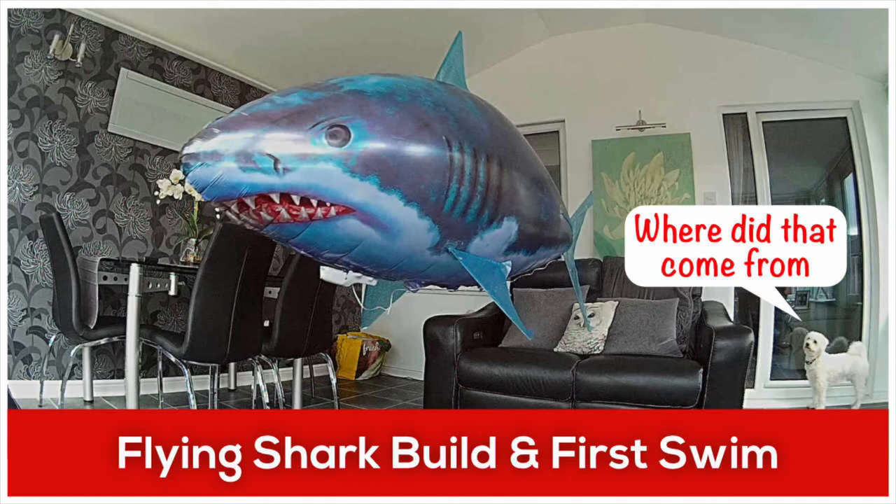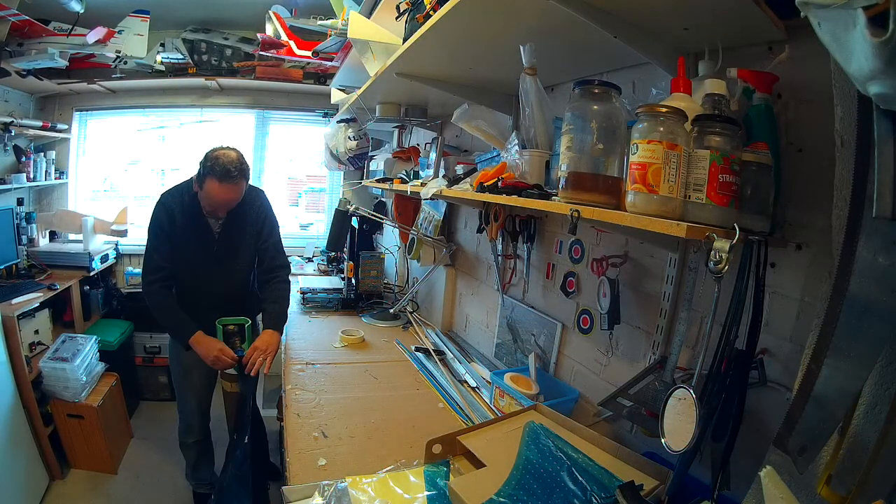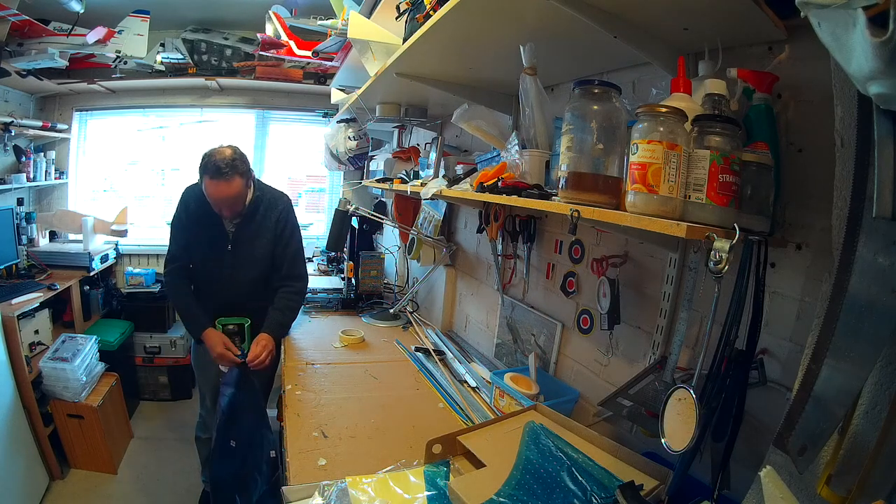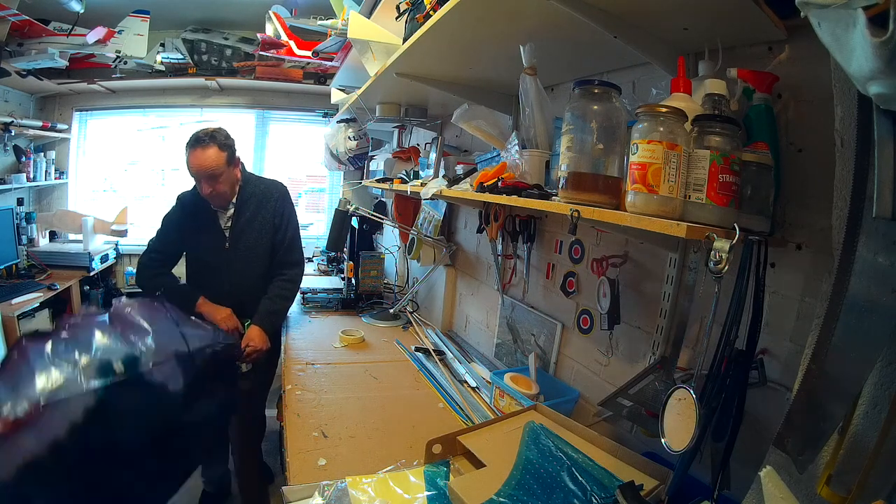Hi everyone, this is Keith from rckeith.co.uk. In this video we're looking at the time-lapse build of the Flying Shark and its first swim.